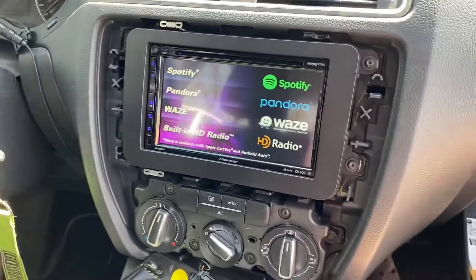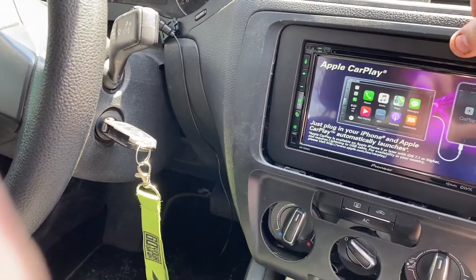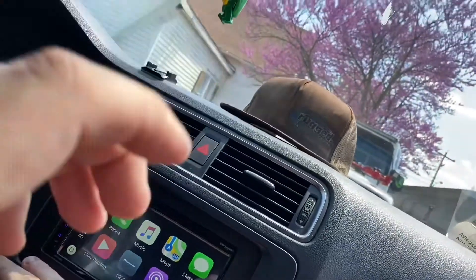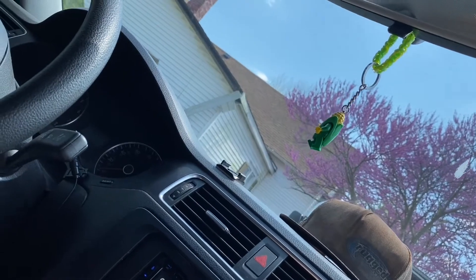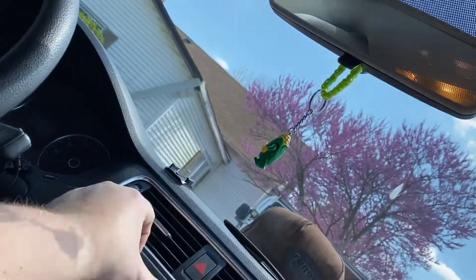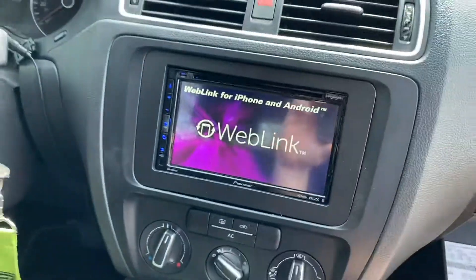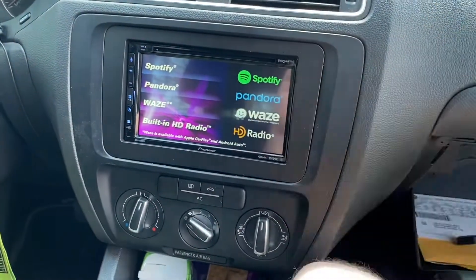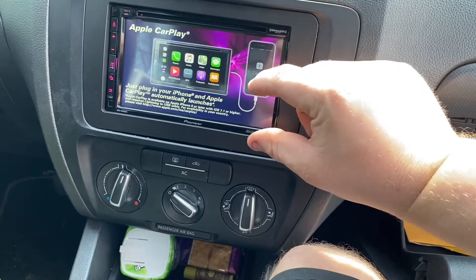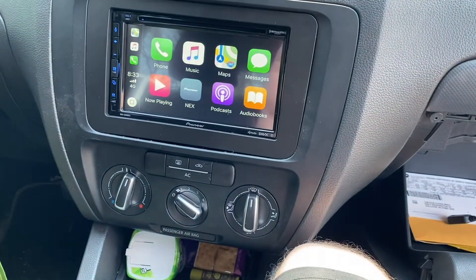Everything goes back in reverse order. Take your T20 and reinstall your four screws, then pop the radio back in place, making sure everything is lined up. Go around and pop everything back in place — and there you go. You now have an aftermarket double-din radio in your 2012 Jetta. This specific kit also came with a cubby hole option so you can put a single-din up top and a cubby hole below.